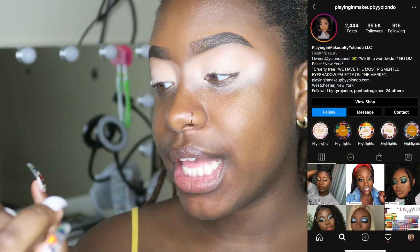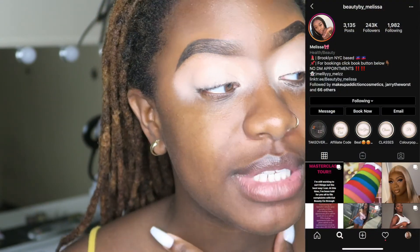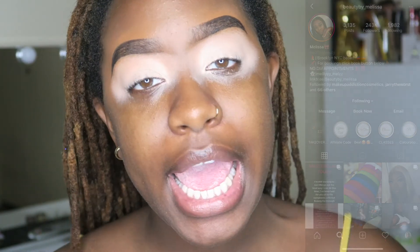Y'all, I love P. Louise's primers — y'all should notice by now that's like the only primer I use in my videos. So go get you some! Okay, for my eyeshadow base today I'm using the Playing in Makeup by Yolanda Artistry Vault with Beauty by Melissa. If you don't know, Beauty by Melissa is a makeup artist from my hometown Brooklyn, New York, and she is so excellent — her work is stunning and flawless all the time.